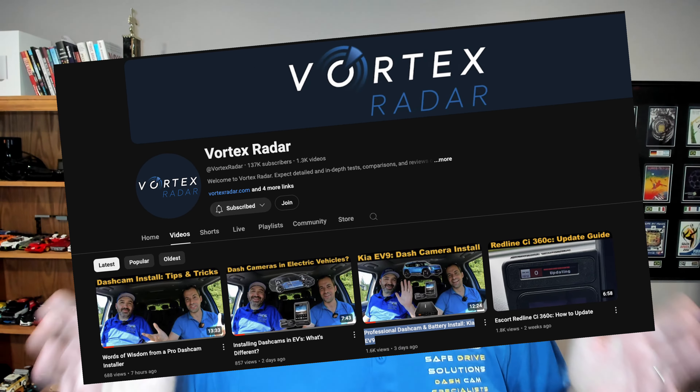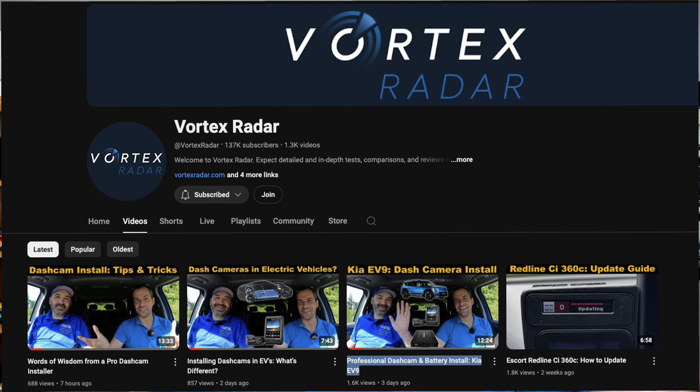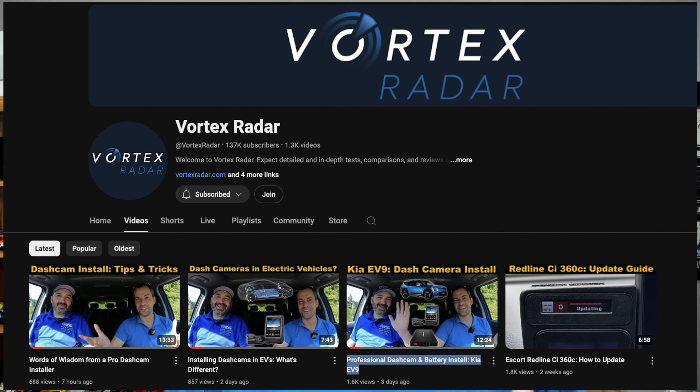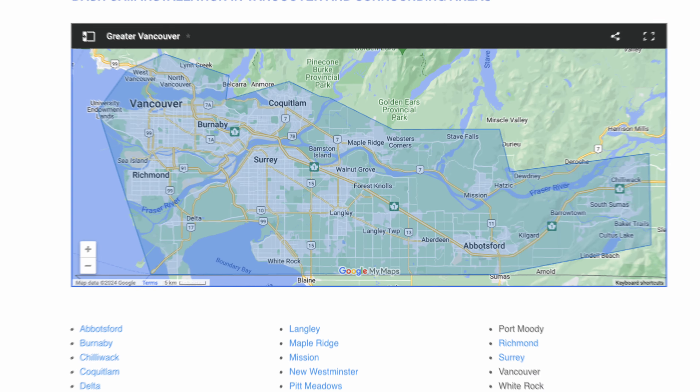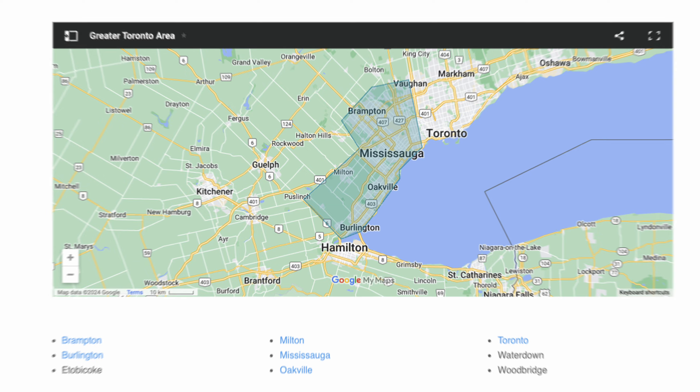I hope you enjoyed our video on which dash camera can withstand the most heat. If you have any questions or comments, please leave them down below. Don't forget to like and subscribe. We recently did a collaboration with Ariel from Vortex Radar — check out those three videos, links in the comments. We did the installation on his Kia EV9 with Q&A about electric vehicles and installation advice. If you're looking to support us at Safe Drive Solutions, check us out at safedrivesolutions.com for professional installation in Greater Vancouver or Greater Toronto.